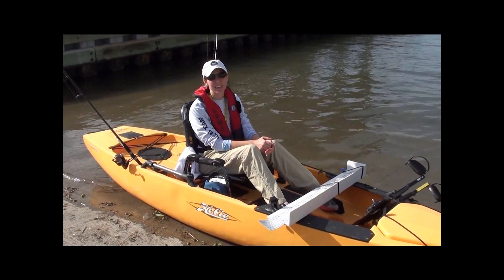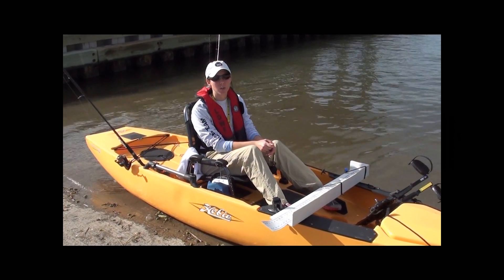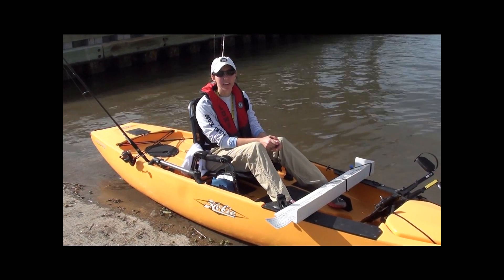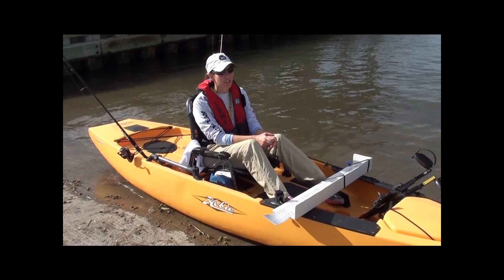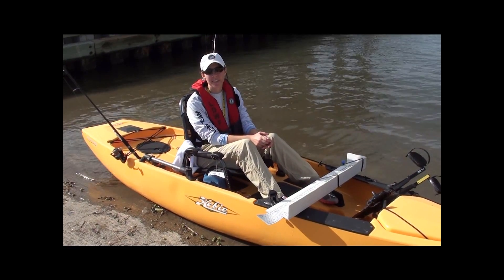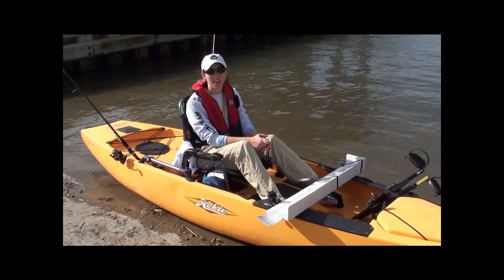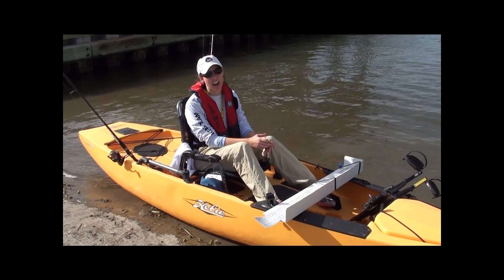I'm Melissa Crouch with the Louisiana Department of Wildlife and Fisheries. Today we're out with the Louisiana Cooperative Marine Fish Tagging Program to give some background on the program and show how to tag a fish. The program is a cooperative effort between the Department of Wildlife and Fisheries, CCA Louisiana, non-profit organizations, universities, and volunteer fish taggers.